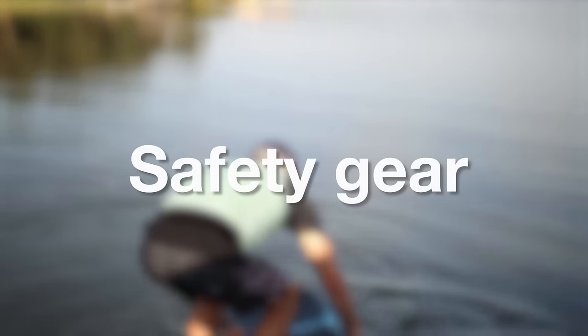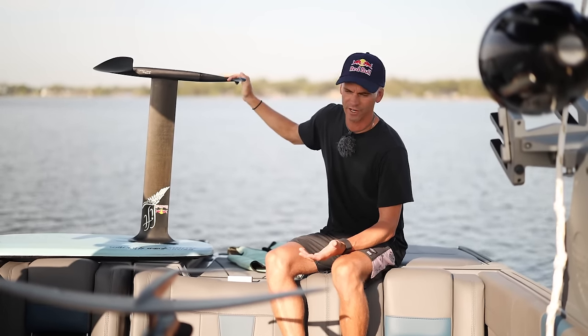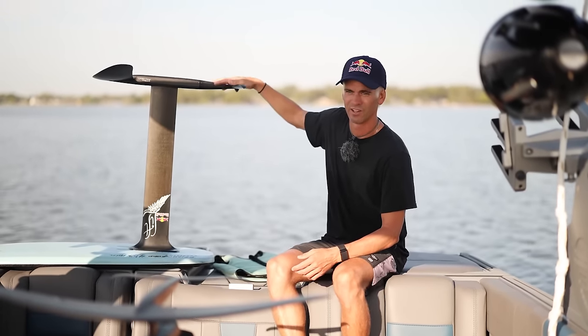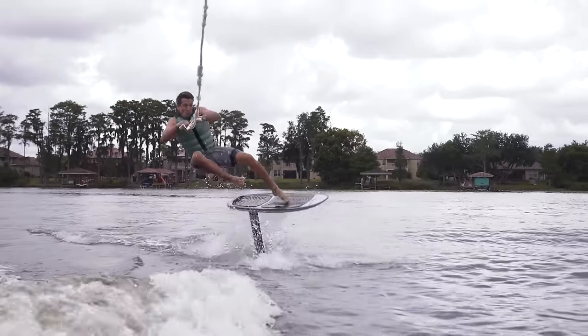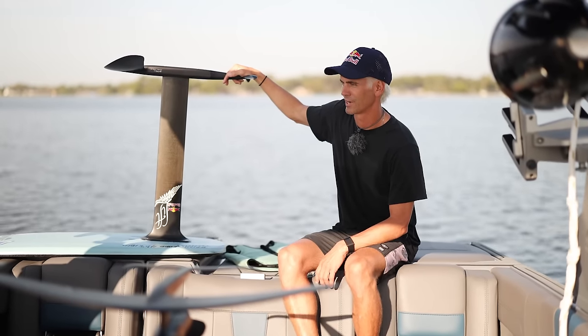If this is your first time ever wake foiling, there are a few things I'd recommend having in your setup. First, you want an impact vest — definitely have a flotation device on. I would recommend wearing a helmet in the beginning. When you're first starting, you just kind of don't know where the board's going to go until you know how to control it. So I would recommend wearing a helmet.